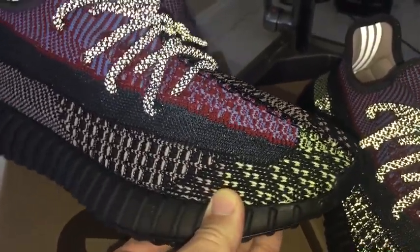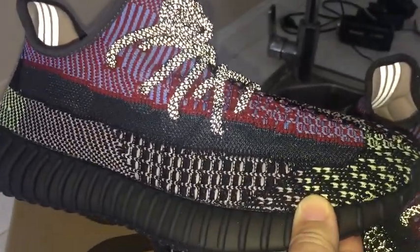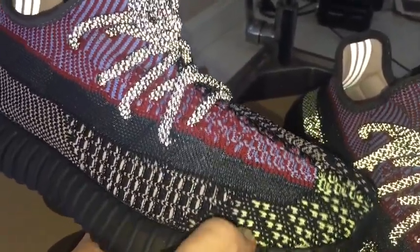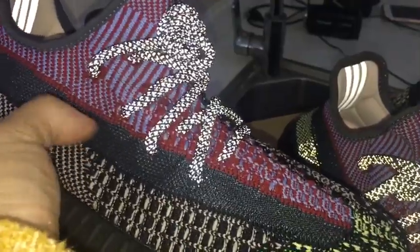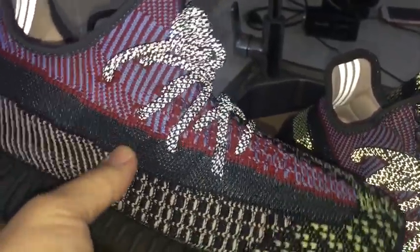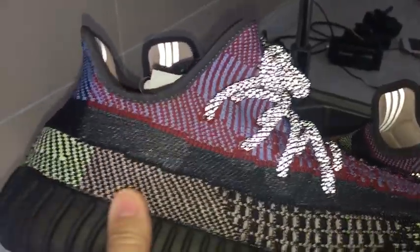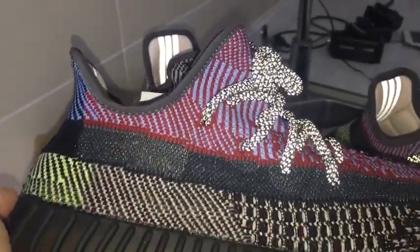The pattern on this pair features many colors mixed together: black, yellow, pink, dark red, and blue — along with a plastic net strap. The materials and colorway on the back side are equally detailed.